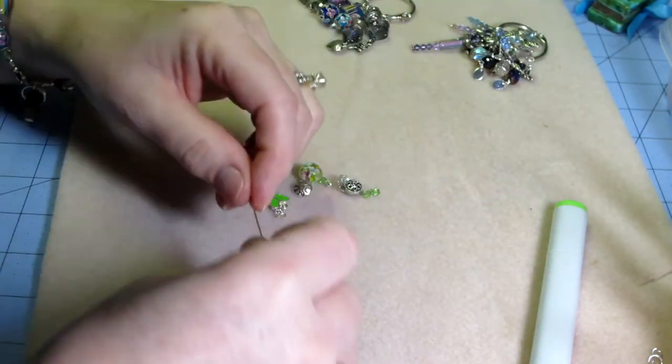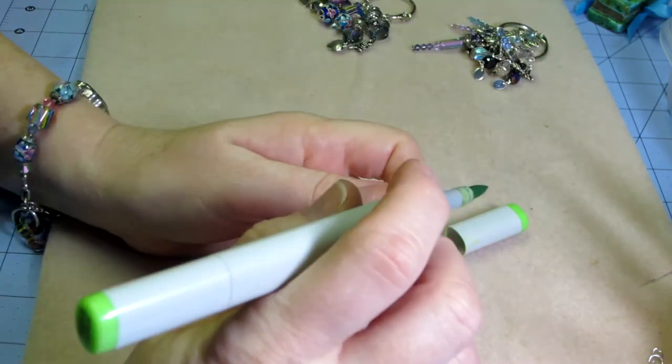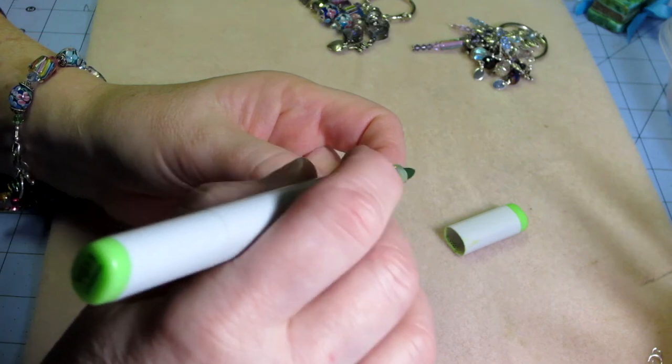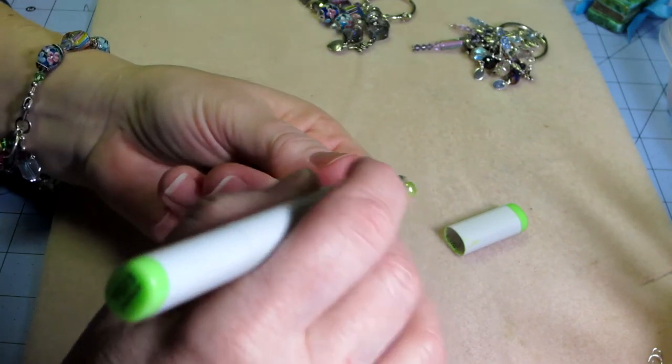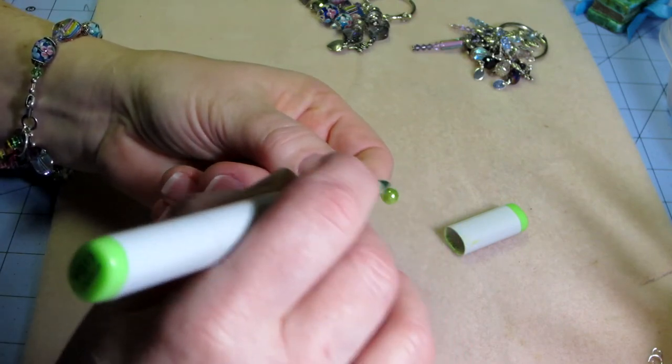For right now I'm going to go ahead and make this pearl green. You just take your Copic and gently brush it over the pearl — and there you have it! It's awesome and it stays shiny.